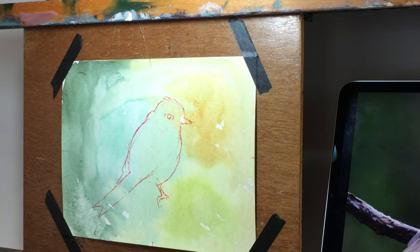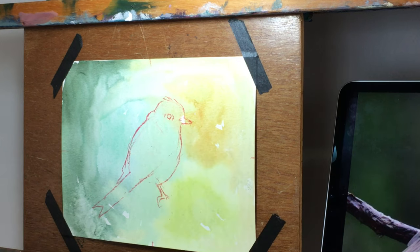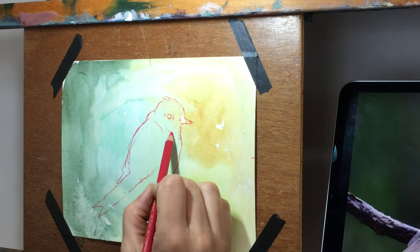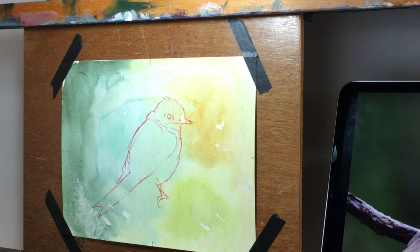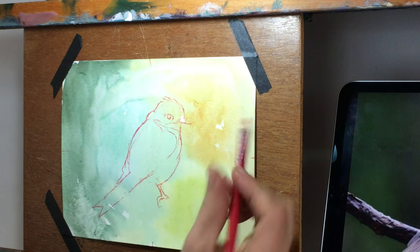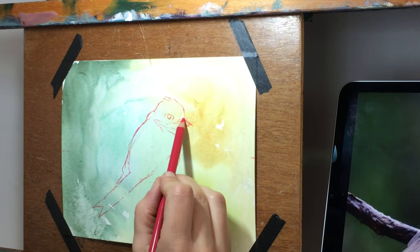Once the pastels go down and I start layering them I can't really erase into layers of pastel, so at this stage I want a drawing I'm really happy with. I'm going to speed up a little — this is at one and a half times regular speed. I have little crosshairs in the middle just to help me determine the center of the surface. This is a six by eight and I decided I don't like the angle of the beak, so I'm changing that — it needs to be angled a little bit more downward.